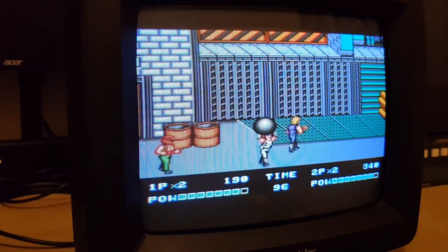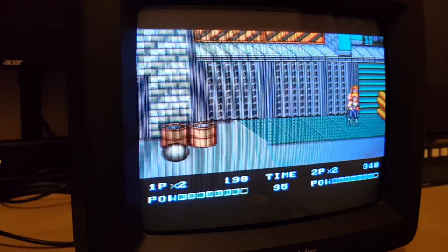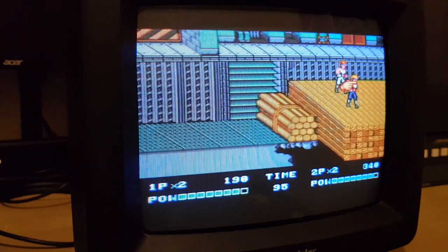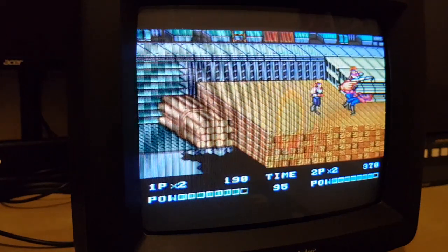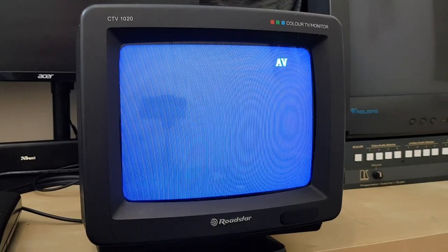I believe I have the remote from the original one I purchased. So I'll turn it off and we'll have a look at some of the connections and what makes this a little bit special. Like I said, this is the Roadstar CTV1020, originally designed to go into a caravan or camper van. Let me just turn it off and show you some of its lovely features.